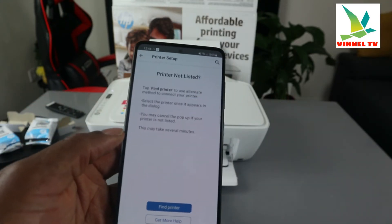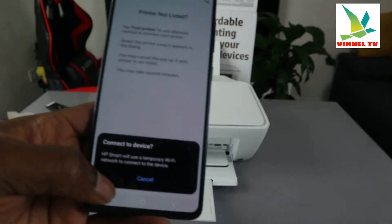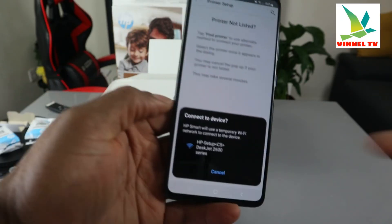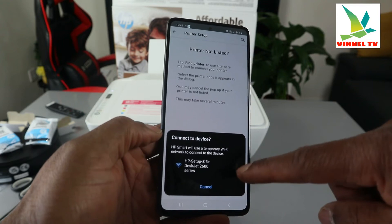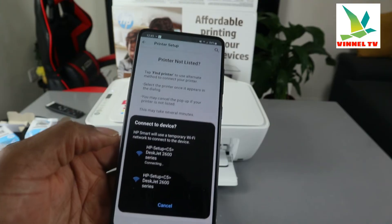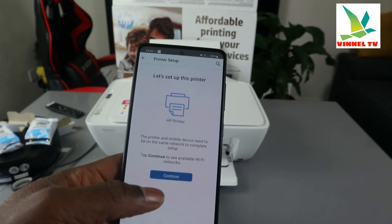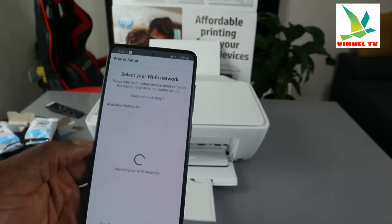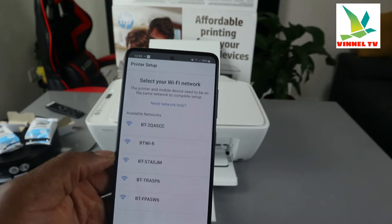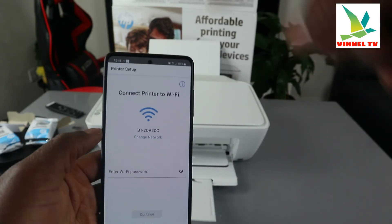If the printer is not listed, tap 'Find Printer.' It will say 'Connect to device HP with temporary connection.' You should now see 'HP Setup — 2600 series' — select it. The app will show that it's connected and say 'Let's set up the printer.' Click continue.